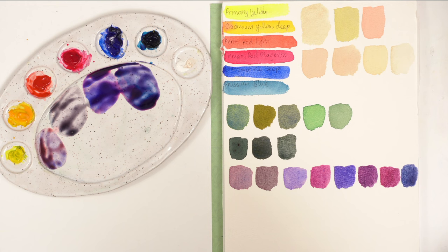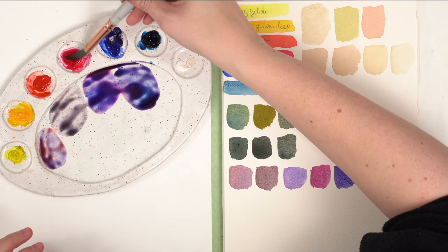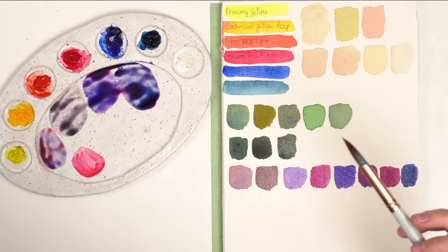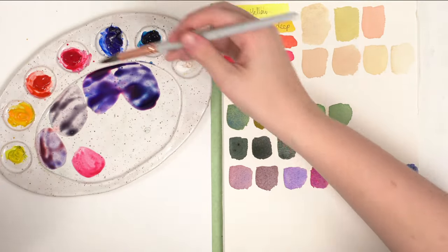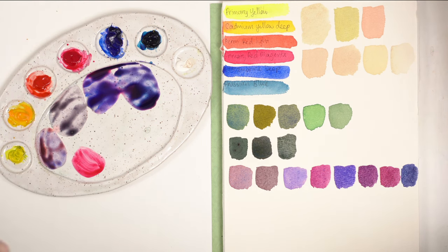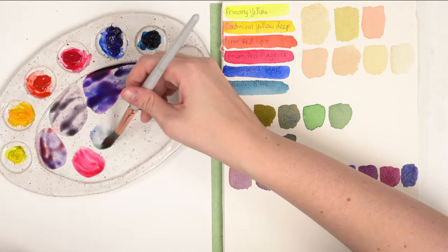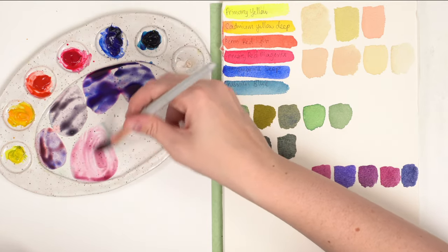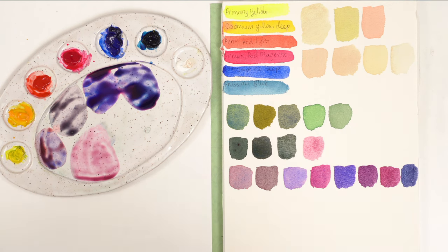Let's do a muted pink really quickly. I would take pink and add its contrasting colors — looking at the color wheel, pink derives from red, so add a little green: a tiny bit of blue and a tiny bit of yellow. Taking a little bit of yellow and mixing it makes more of this dusty rose kind of color. It's not as bright — that's how you do a muted pink.